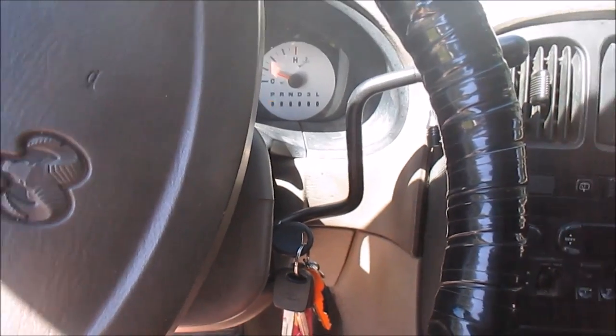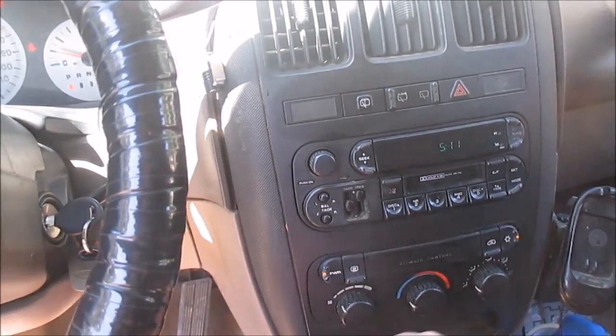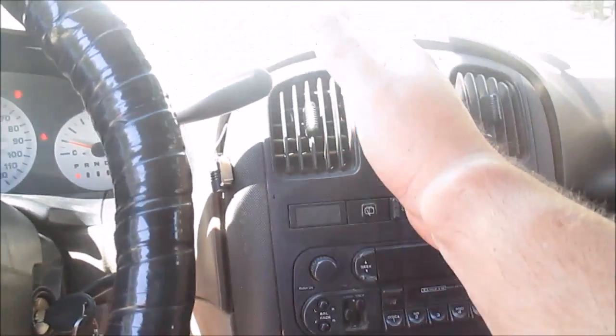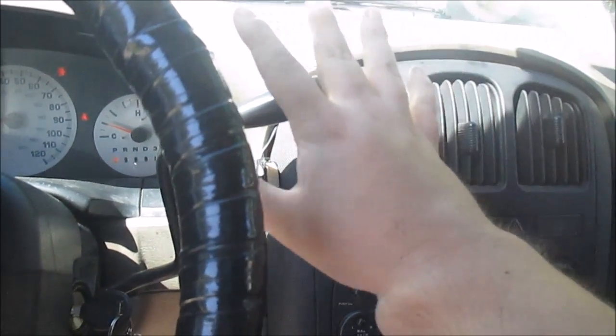In my 2003 Dodge Caravan, I turned my AC on, got it on full blast, and my AC is not blowing out cold — it's blowing hot.